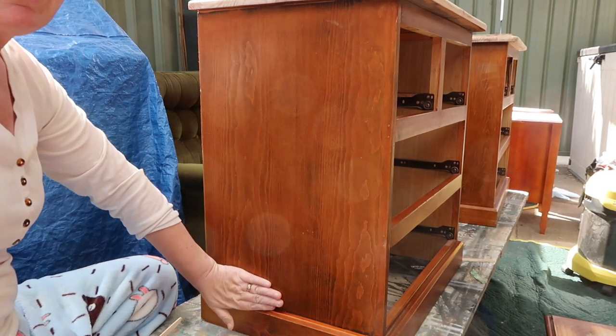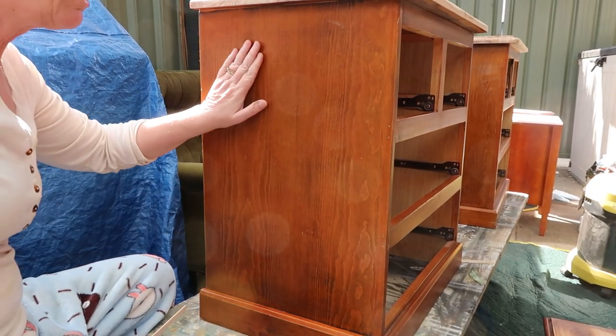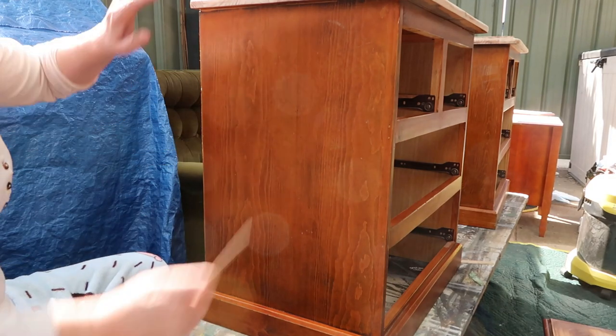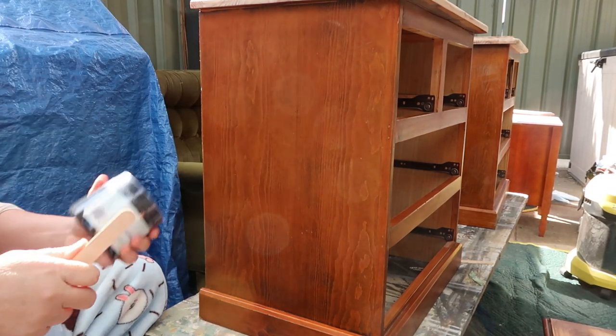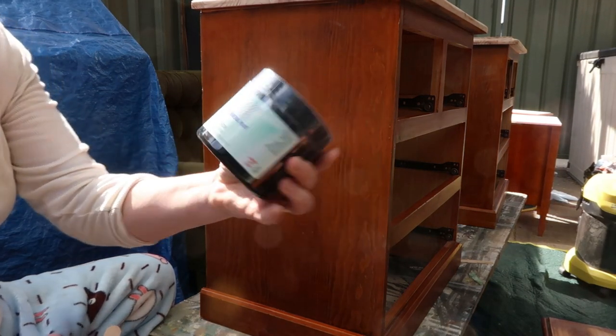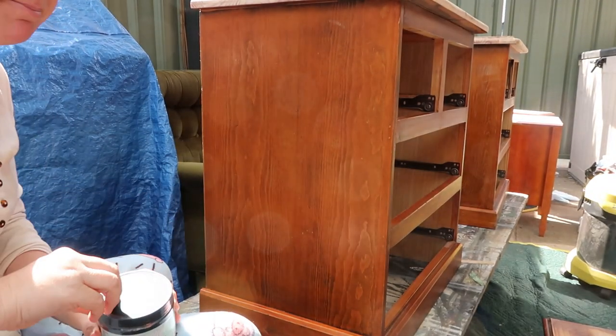It's all been cleaned with White Lightening, washed off with fresh water, and prior to that it was scuff-sanded with 120 grit. Now it's time for the paint — I'm using Dixie Belle Silk in the color Anker, which is their black.